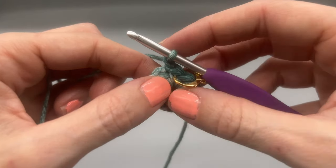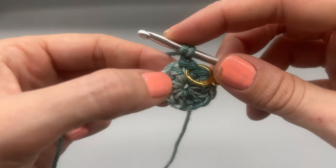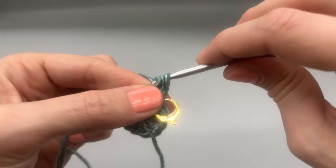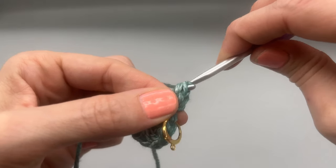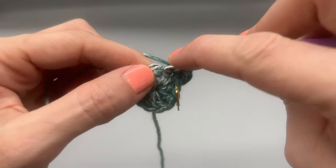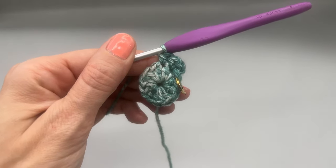Now we're going to chain up one and we're working half double crochets — we want to increase into every single stitch. So into this very first stitch we're going to place two half double crochets: yarn over, go into that stitch, pull up, yarn over, go through two, and then do that again. Now we have two into one stitch. Into every single stitch around, we're placing two half double crochets for a total of 24 stitches. Go ahead and do that and meet me back here for round three.